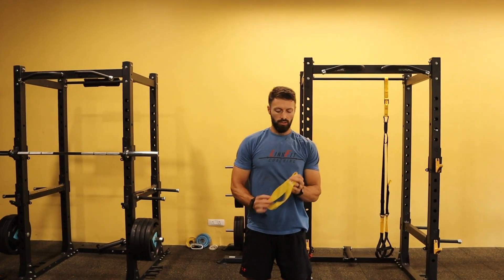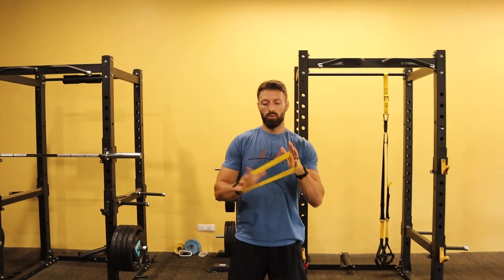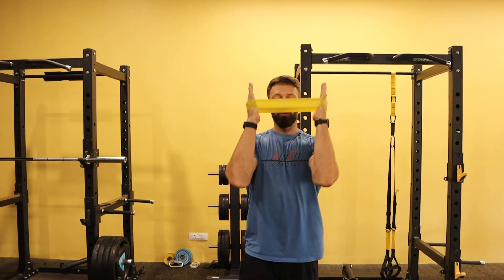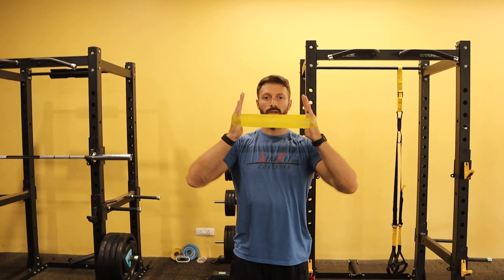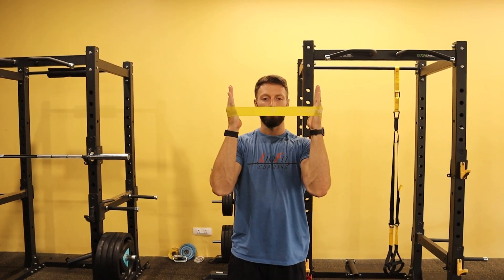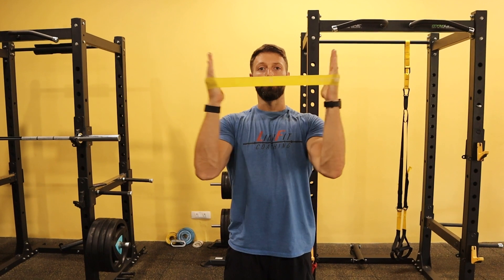We're going to take a medium resistance band, a loop band, and work through ranges of motion. This is called a shimmy. What I want is a vertical forearm — you don't want the elbows getting out. Elbows stay directly in line vertically with the hands, and you're going to flap them out.